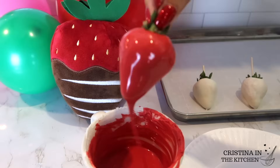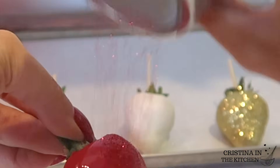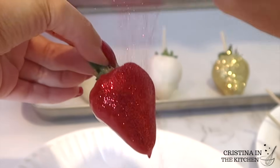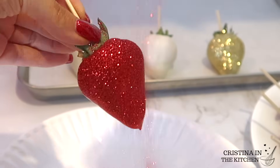I purchased all my glitter from a local cake supply store, but I will link some similar options in the description box below. This berry definitely reminds me of Dorothy's ruby red slippers!